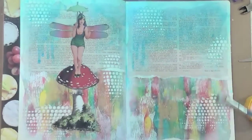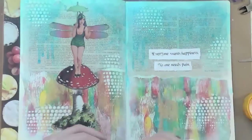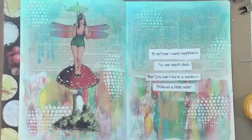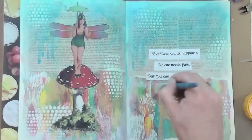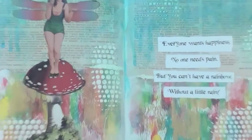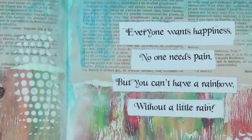Here I'm adding the matte medium ready for my poem, which is going to go on the page. It's just a simple four-line poem which I've chosen for my text, and I'll do a close-up in a moment so you can read what it says. I'm making sure it's all stuck truly down with the medium. If I got a little bit of the blue glimmer mist on there it's not too much of a problem, but I did go over quickly with a baby wipe to remove any tint. The quote reads: 'Everyone wants happiness, no one needs pain, but you can't have a rainbow without a little rain.' Cute!